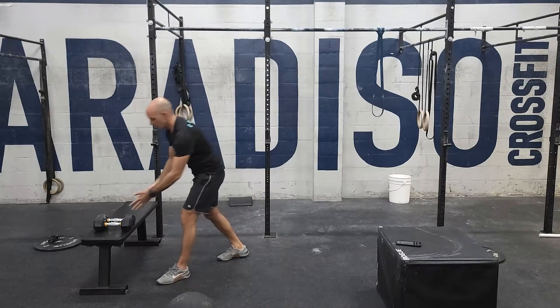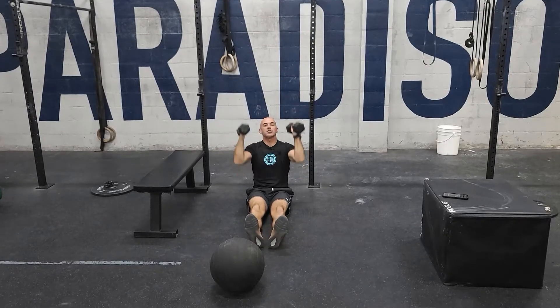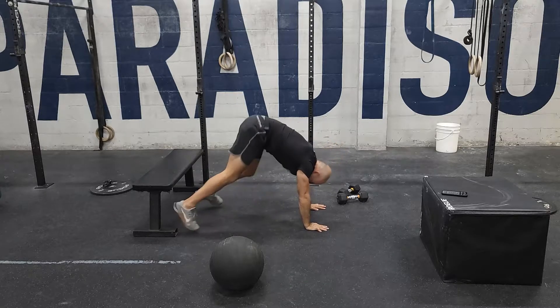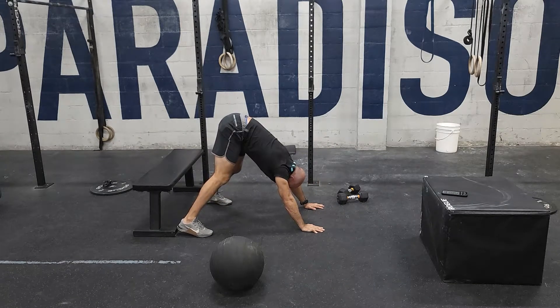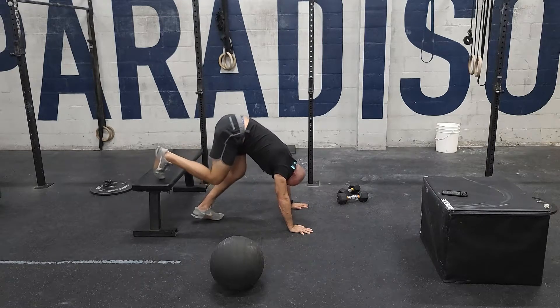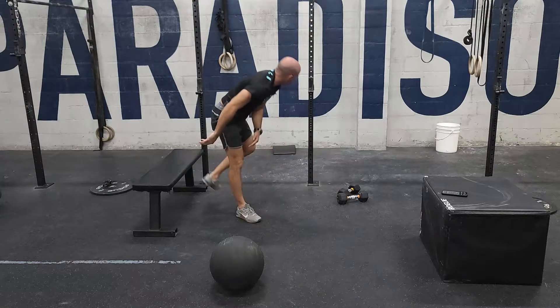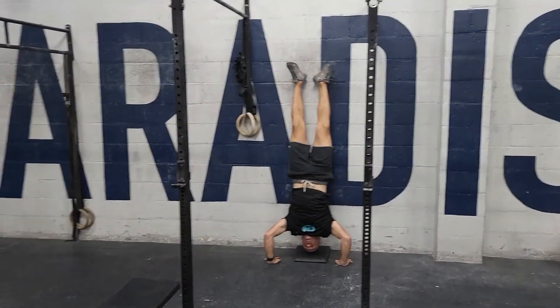From there we go to 10 strict handstand pushups. These are hard for a lot of people. A common scale is a seated dumbbell press — find some challenging dumbbells, get a good lockout. We can also do a down dog variation: hips are high, head starts between the arms, touch the top of your head to the floor and drive back to start. If you can do that for 10, elevate your feet for more difficulty. The full range of motion movement is up against the wall: kick up, tap your head and drive out. You should be able to get a set of 10 when you're fresh. Feel free to scale the reps or variation as you go.